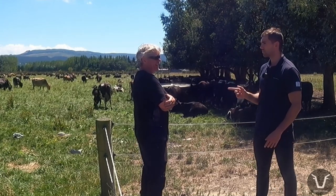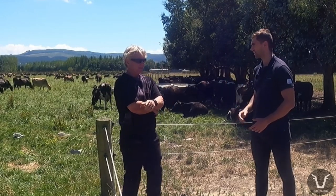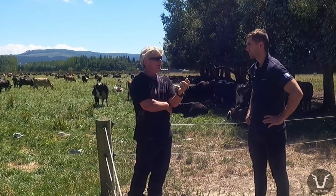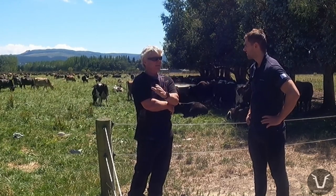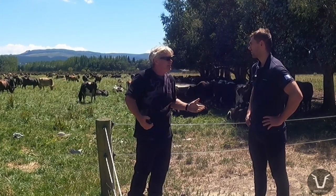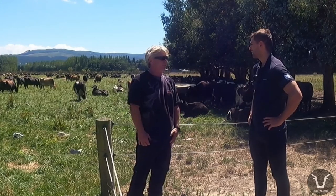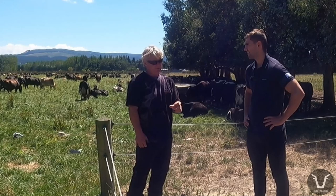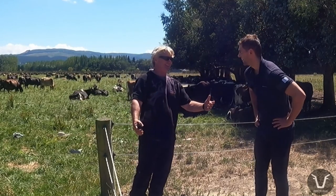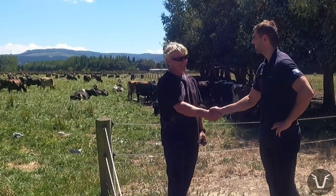We will have another scan before they go to wintering — a yes/no scan. This current one is important for dating; after that it doesn't really matter because you can't change it. Once we get the yes/no result that will determine who we take away for a holiday, because there's no point taking an empty cow on a holiday — holidays are expensive. Awesome, thanks Werner, that's really cool.